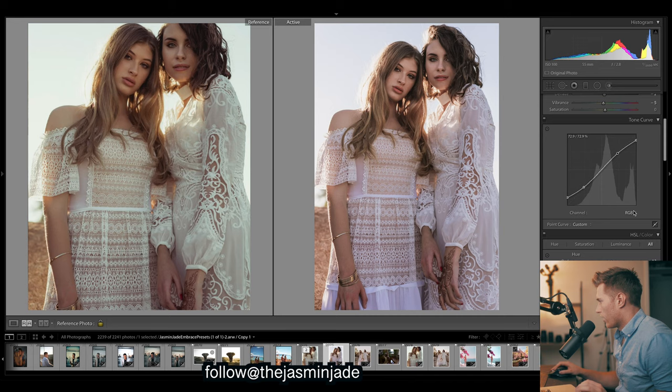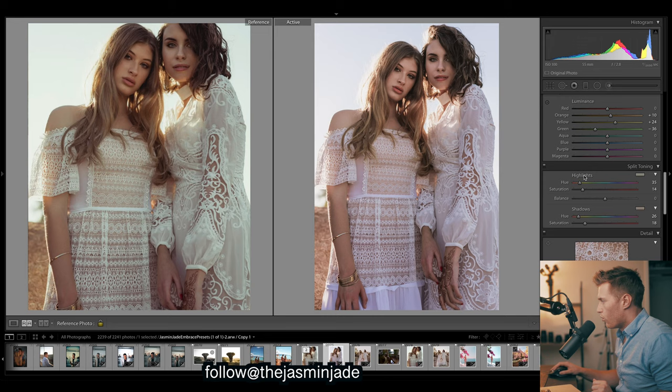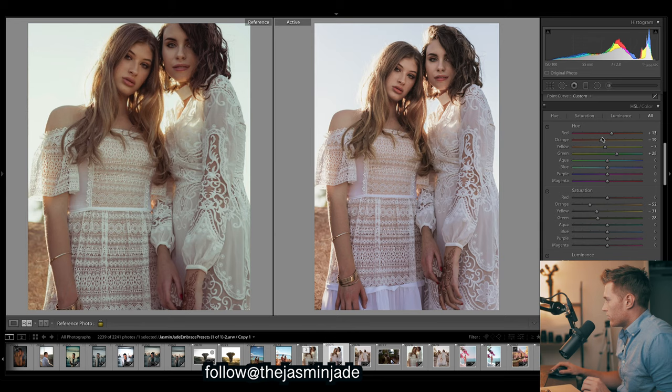Okay, let's go on to colors. First place I'll start is split toning. We'll add in more greens into the highlights - at the moment we're too purple, so let's go for a bit more yellow since yellow is closer to green. See how that creates those tones. For the shadows I want to keep some nice warmth, so I'm going to shift that to a bit more red.